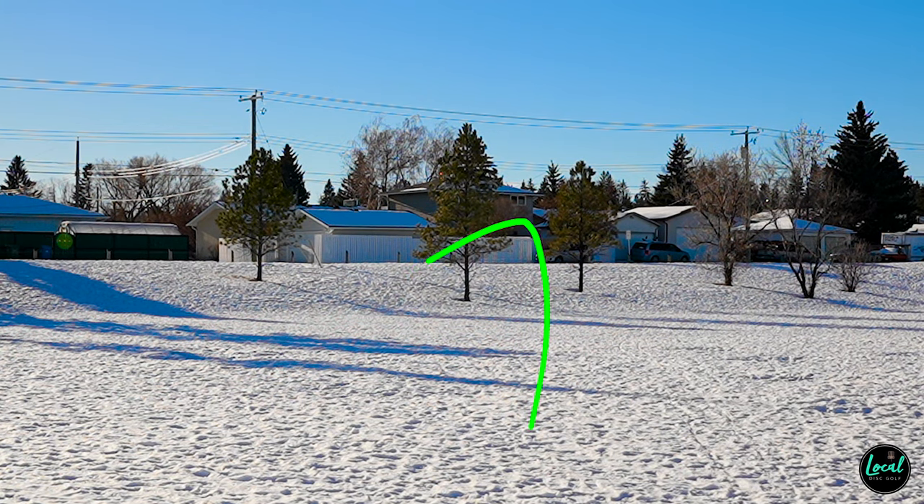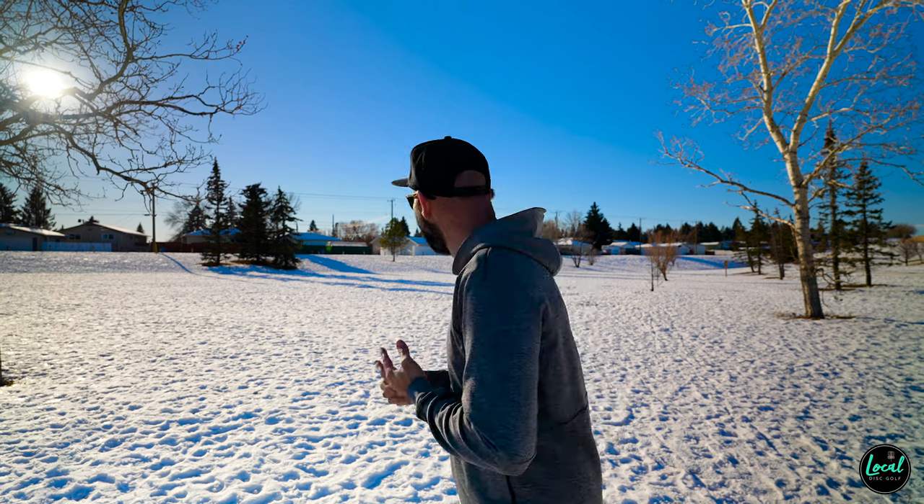Round two — very similar flight to the first one. Really flat out with a dependable fade. I'd love to throw it on a nice hot day when the plastic is a little gummier and I've got better grip under my feet. Let's go get that disc and throw it again.